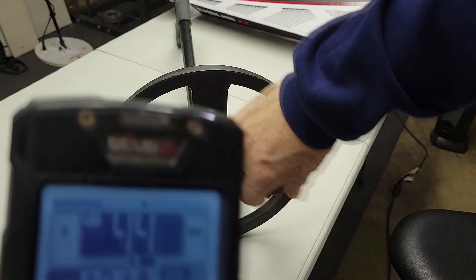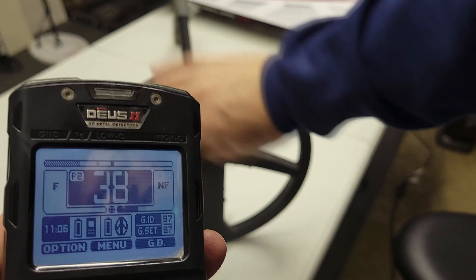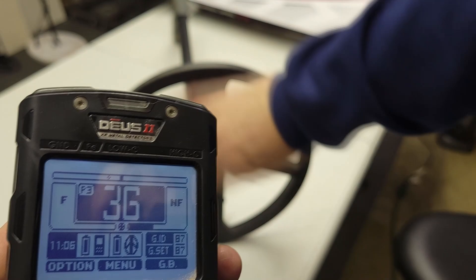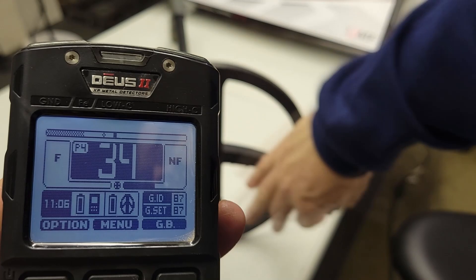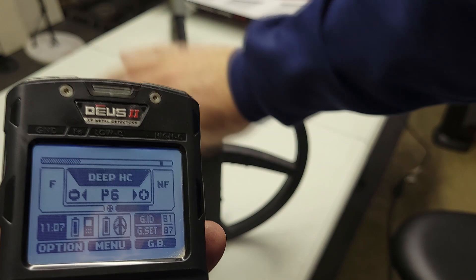That's what it sounds like in general. It rings up a 30, 38, 37. Let's go over to Sensitive. Same thing. Sensitive full tones — sounds good. Fast. Park. You get the idea.